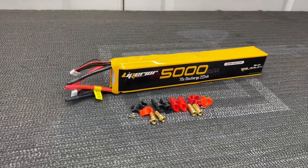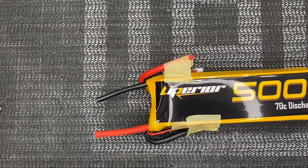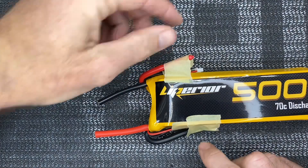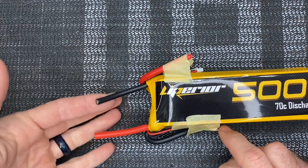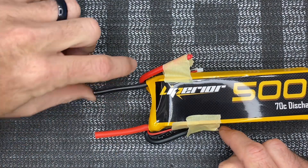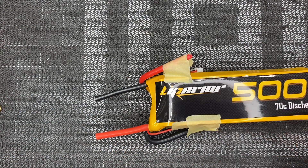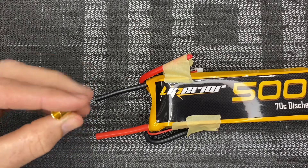For the video I went ahead and taped the balance leads out of the way and taped the other power leads out of the way, so you can see we have a negative from our top battery and a positive from our bottom battery. Now we are going to be using the RC Pro connector.